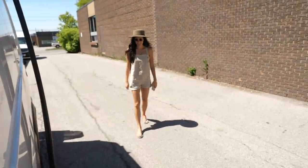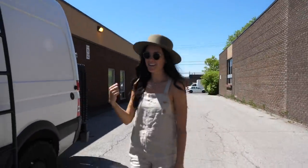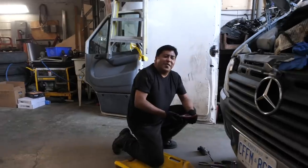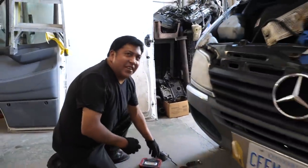Time to get some AC in there. Some of you may remember Garcia from our Hello Mexico series — when our engine died, he was very helpful. Russ isn't here today but we're leaving the van — he promised to keep it locked. Hopefully when we come back, we'll have cold air blowing on our face.